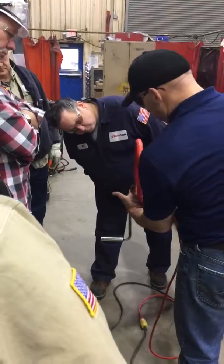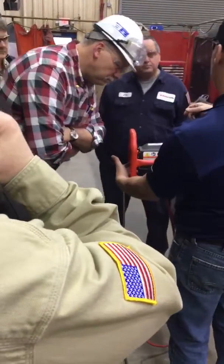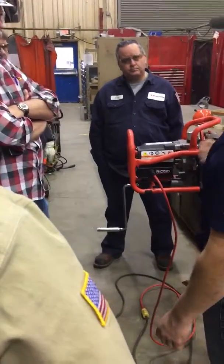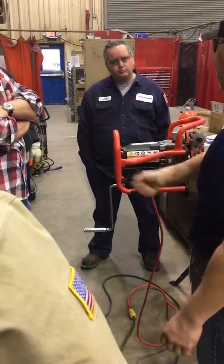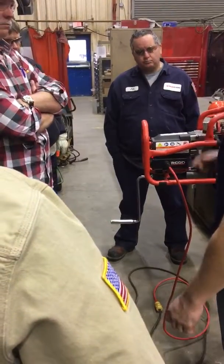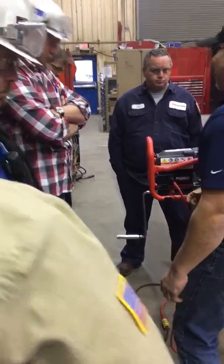When I turn it on, there's going to be in the middle yellow and then green lights. So as I'm cranking, that's going to tell me if I'm going too fast or too slow. The yellow — I'm going to speed up a little bit — yellow I'm good, red obviously it's bound up. We'll know if it's bound up, it's going to be a red light.